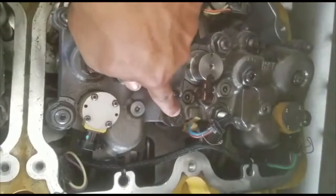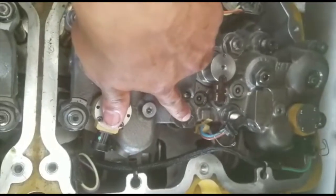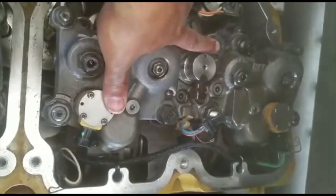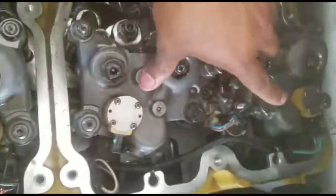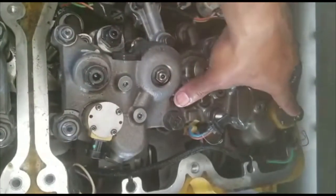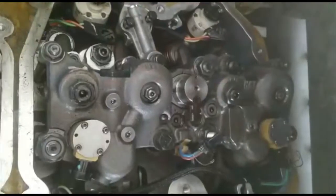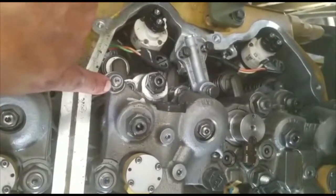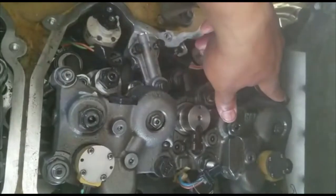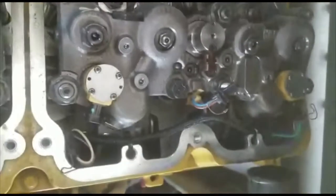Put all of them down hand-tight first, but then tighten this main one first to 78 foot-pounds — positions one, two, three, four, five. Position six is 35 foot-pounds, and the other small one over there is also 35 foot-pounds. So the two small ones are 35 foot-pounds, then you connect them back together.